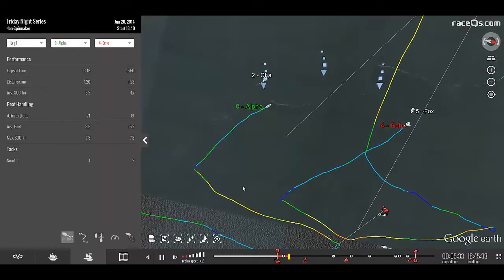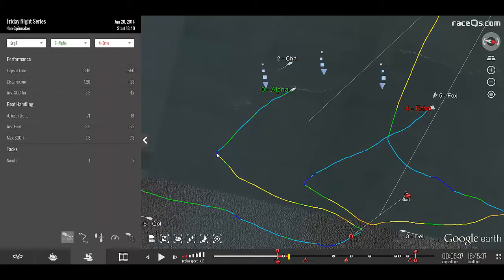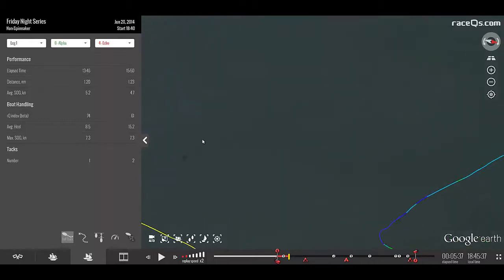Another great use for the color-coded GPS tracks is to compare tacks made by two different boats. Here we have Alpha and Echo. By zooming in, we can see the rough speeds going in and out of the tack, and how long it took each boat to recover.